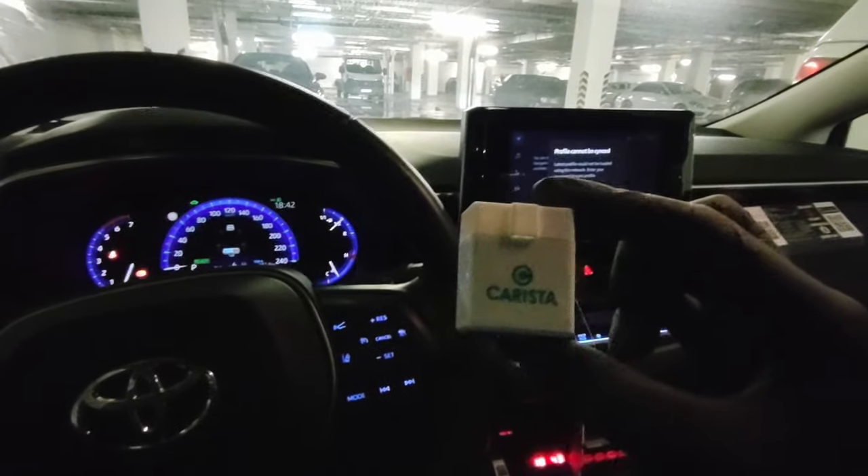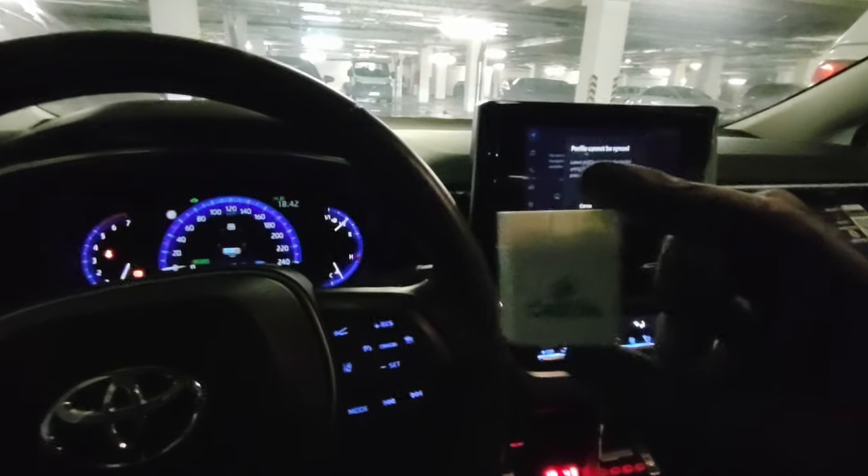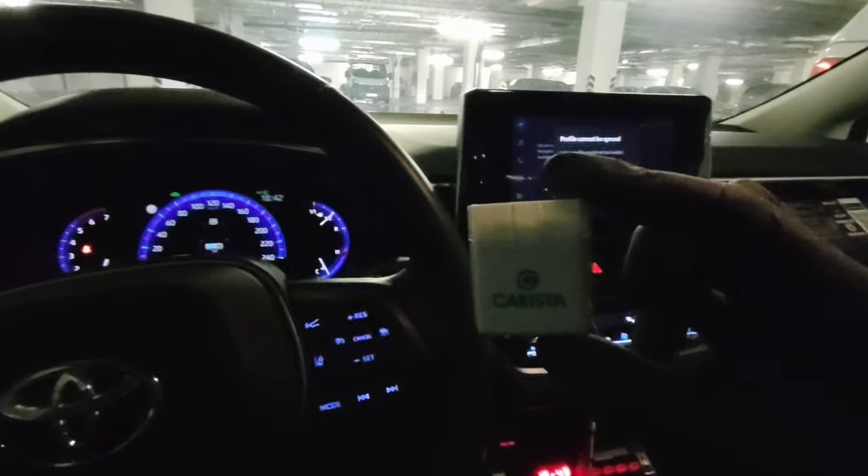I will be using the Carista app and adapter, but you can also download the app and use it with other OBD2 adapters, like V-Pic for example.